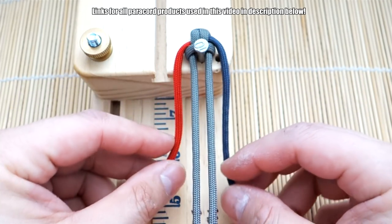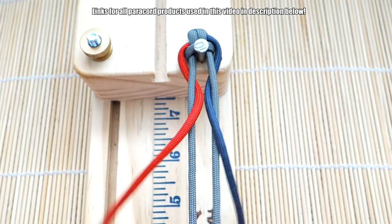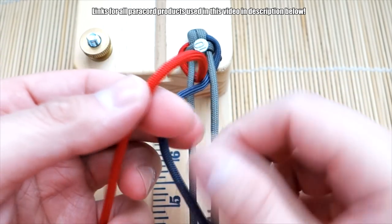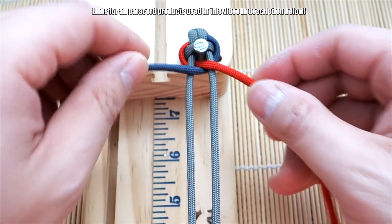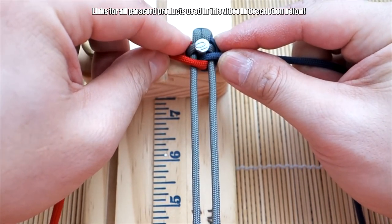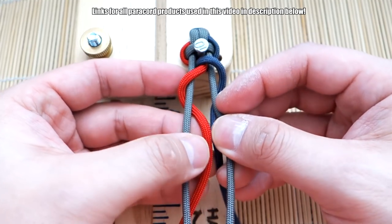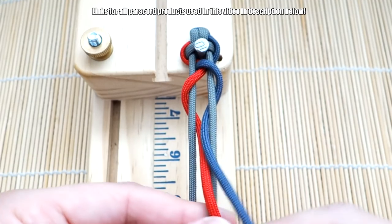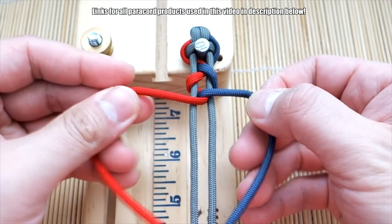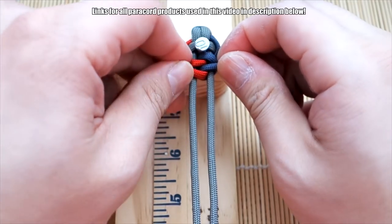So this is how we're going to tie the sawtooth weave. You're going to bring both strands behind the core and out through the middle, then you're going to do a twist — and you have to always do it the same direction. I'm going to go over once like that, and then over again — so it's kind of like two twists. Then pull it up and hold it there.